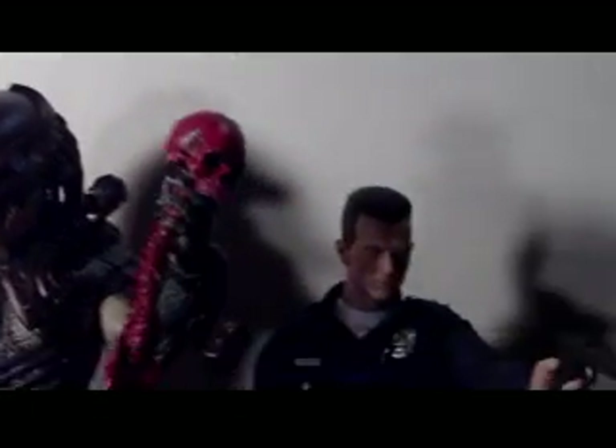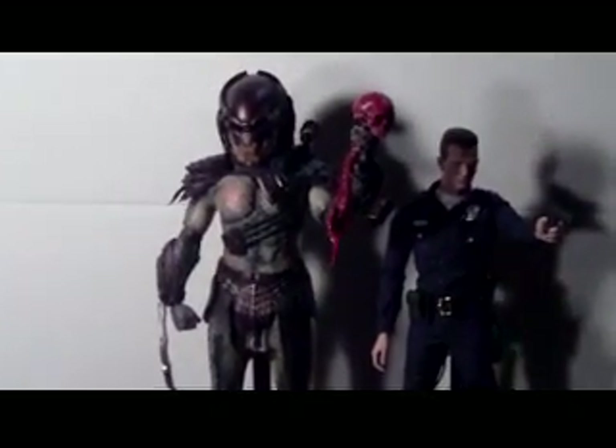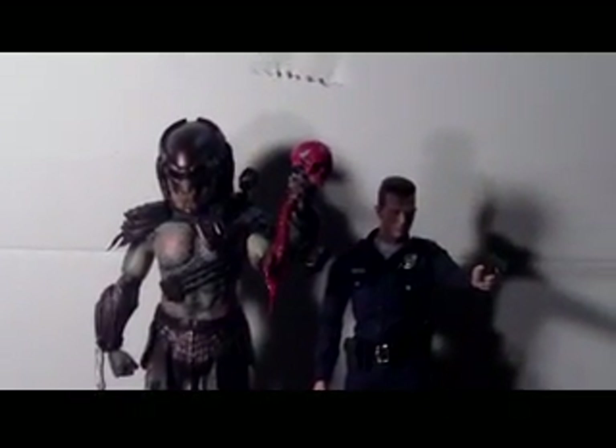Look at this size comparison to the T1000 — he's like a little boy compared to him. Both are on stands. The Berserker Predator is a beast. I wish I had the P1 Predator so I could compare them too.